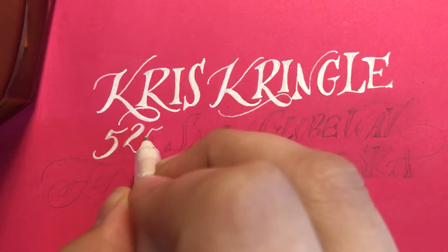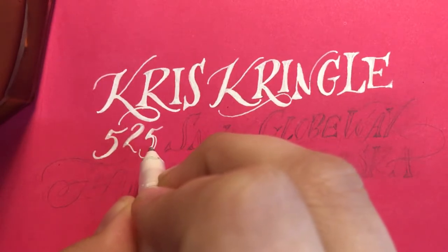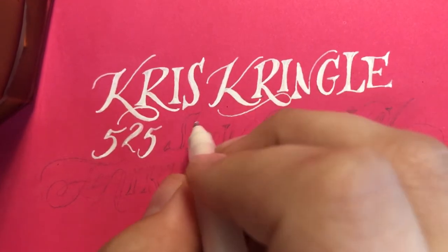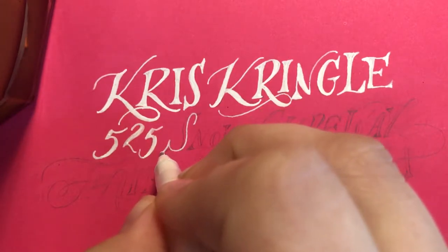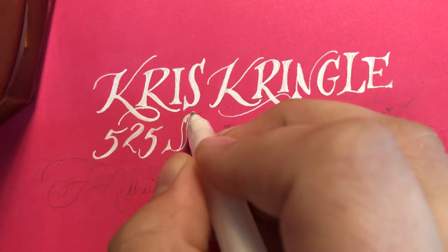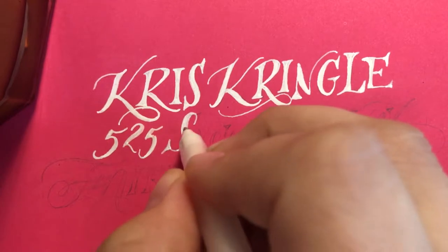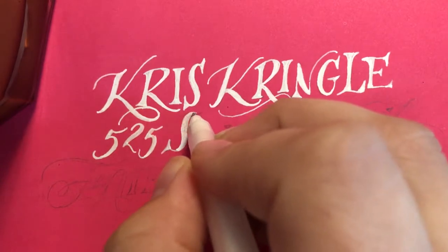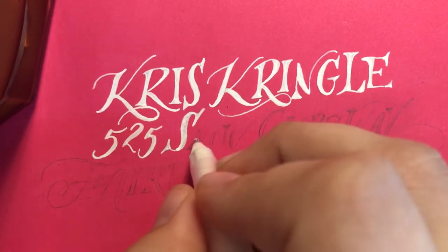The beauty of outlining in pencil is that everything's perfect by the time you go to letter. This is a little bit less stressful. If there are any imperfections you made with your pencil, such as making a downstroke too thin or too thick, this is your opportunity to sort of correct it, and whatever shows outside of those lines in pencil can be erased once the ink is dry.